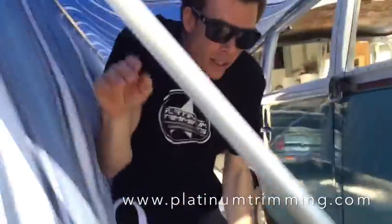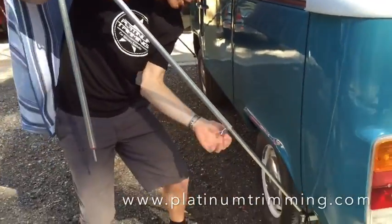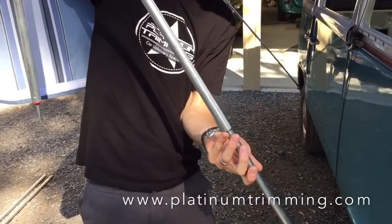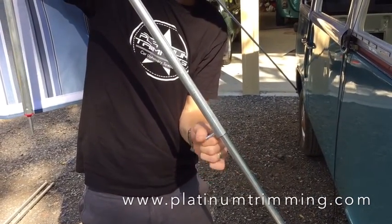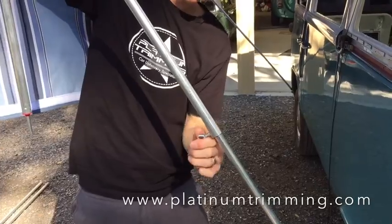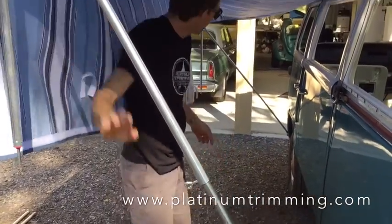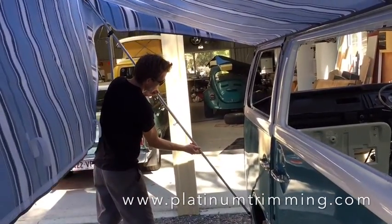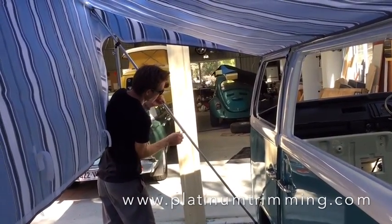The next stage is to bring these main poles up to your line. Now remember that's just a guide to get you roughly level — you can fine tune it at the end. Up to the line.